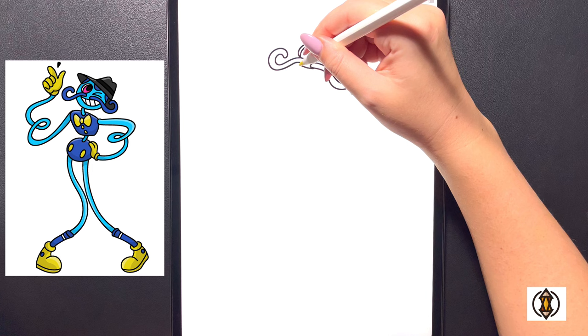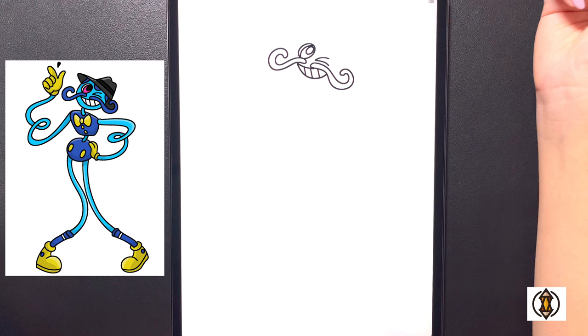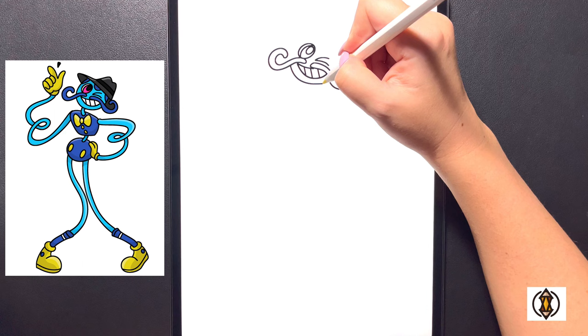Now coming in underneath we're going to draw in the mouth. We'll draw a curved line that comes out towards the left and then curve it all the way around and in towards the side. Coming in underneath now we're going to draw in some straight lines as we come across. Dropping a little bit lower, we'll draw in a curved line for the face, curving this all the way around and out.